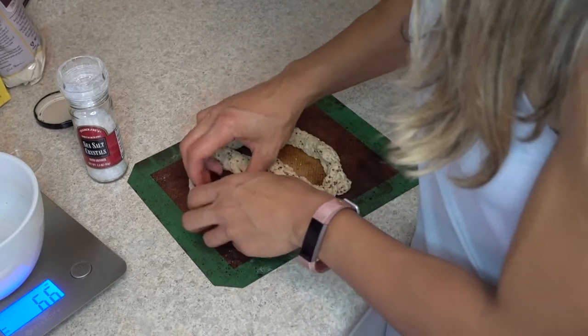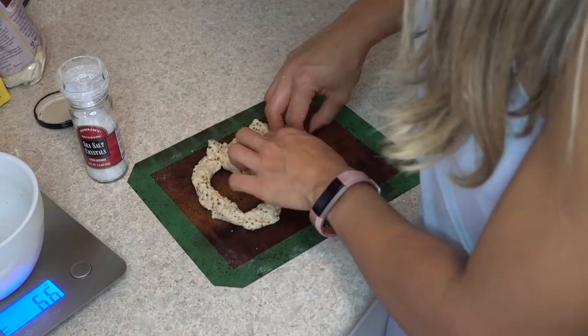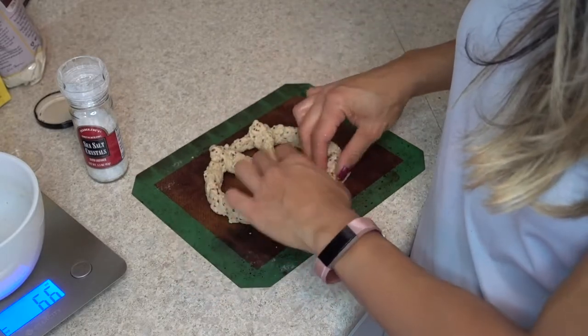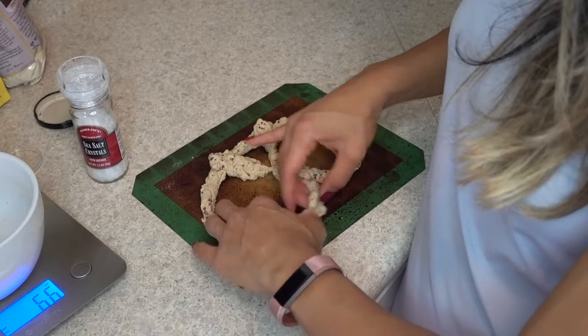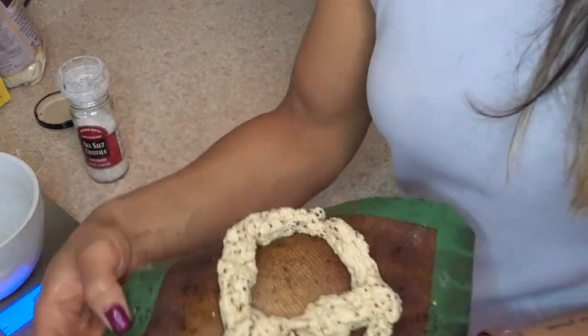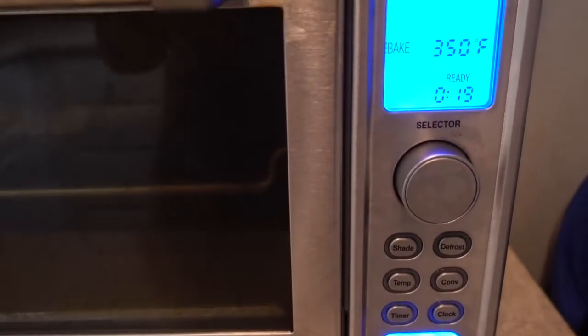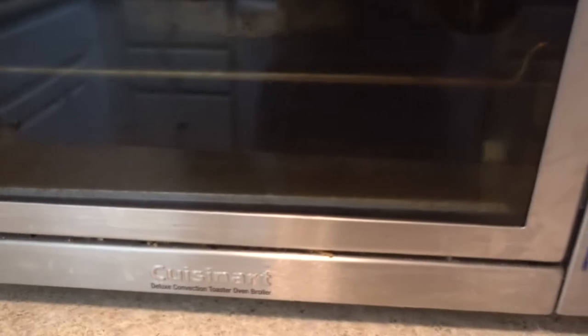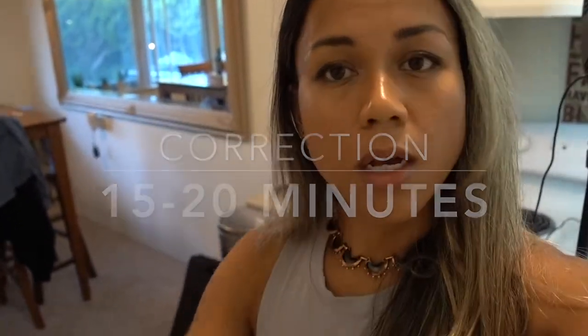You can season it right now with whatever you want — pepper, salt, Flavor God, or other seasoning. I'm going to stretch it out as much as possible without breaking it. I'm going ahead and putting this in the oven at 350 degrees. It's a little mini oven since I normally do smaller batches. I'll let it sit for about 10 minutes, maybe turn the mat around for an even cook, then show you the result.